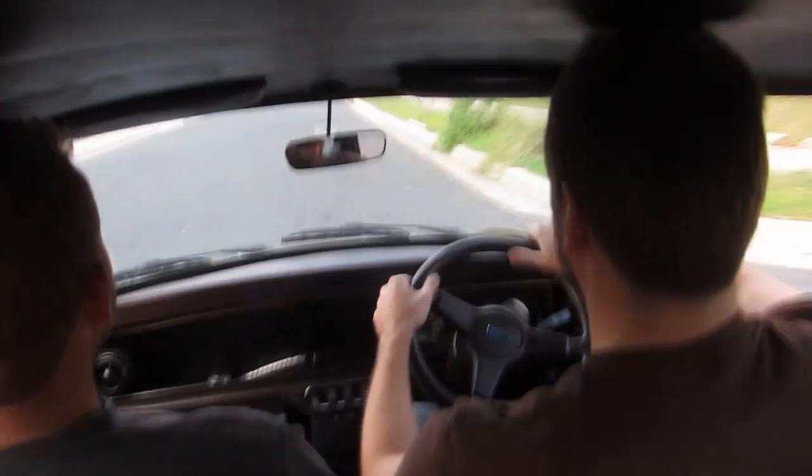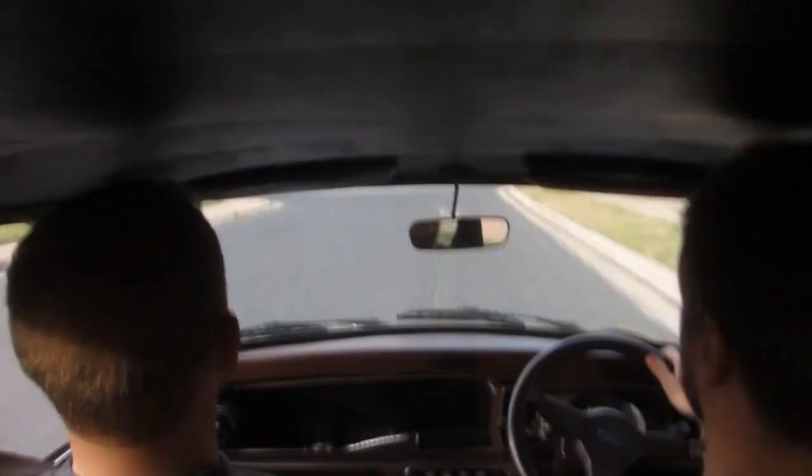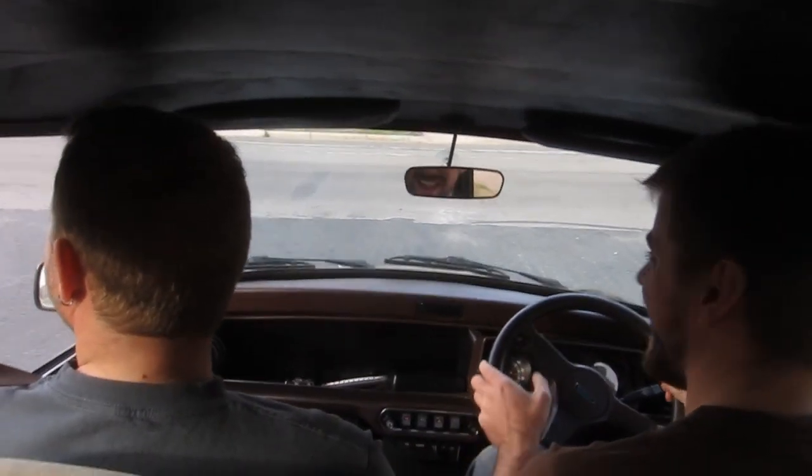Got to deliver some mail, it's right there. Alright, so that doesn't work at all. It just drags them.